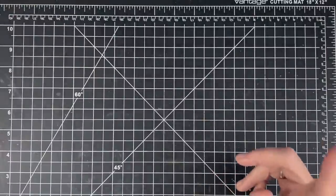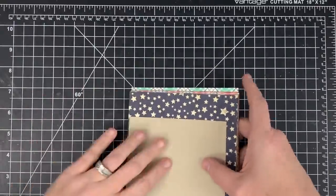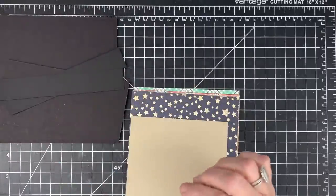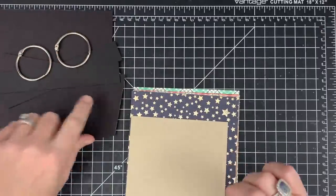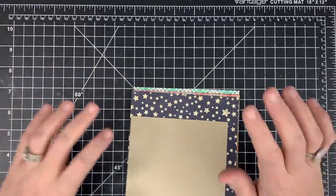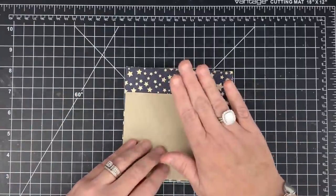The first thing I want to talk about is you're going to need to put together some things. I have put the measurements for you in a blog post, so everything you need to know is there. I'm going to be building the base out of some chipboard and some rings that we use for mini albums — the one and a half inch rings. I plan to use magnets. When you're prepping for your calendar, you want to get your monthly pages picked first.